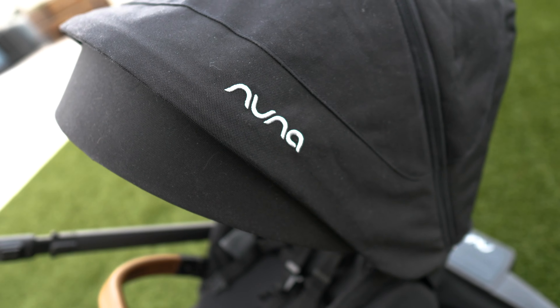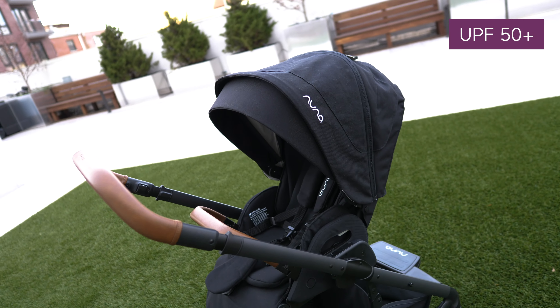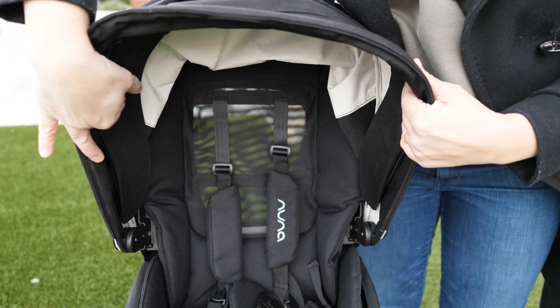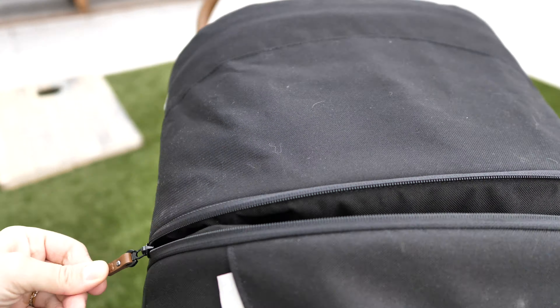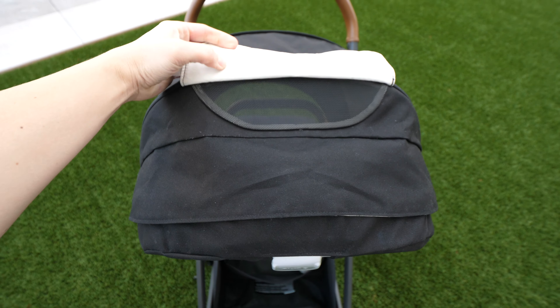Now let's talk about the canopy, because that's an area that I think Nuna really shines. The Mixx has an oversized UPF 50 Plus extendable canopy with a flip-out shade that can easily tuck back if you don't want to use it. And if you unzip the zipper, it reveals another panel with mesh sides, giving your baby complete coverage for a cool and comfy ride. There's also a peekaboo window with magnetic closure, so it won't wake your baby if you go to check on them.